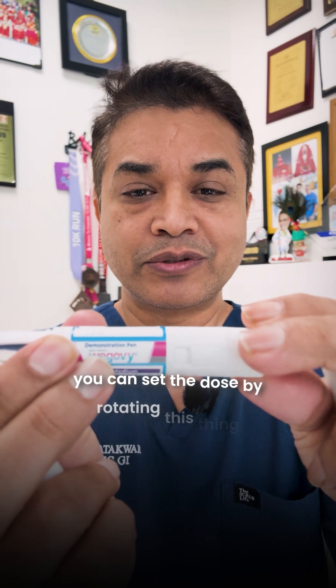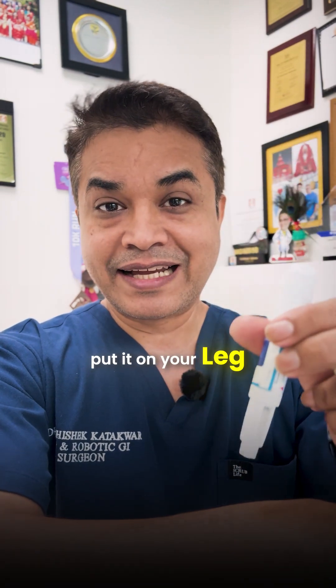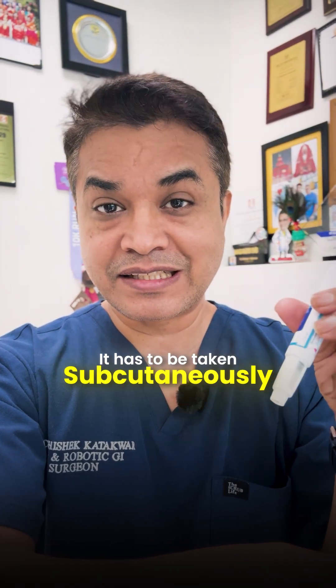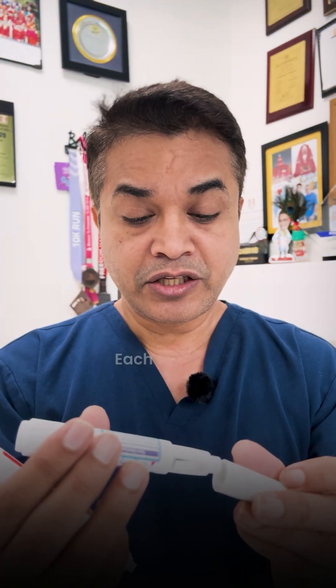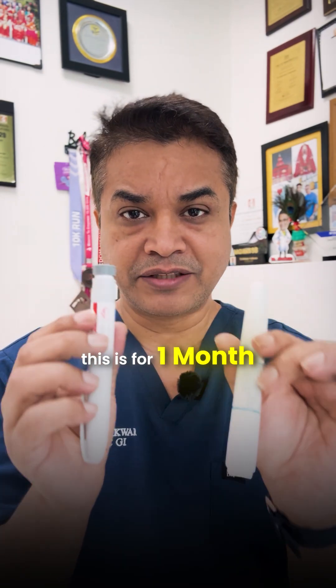You can set the dose by rotating the dial, and once the dose is set you just need to put it on your leg. It has to be taken subcutaneously — place it on your thigh or tummy and press the button, and the injection fires. Each pen has four doses, so one pen lasts one month.